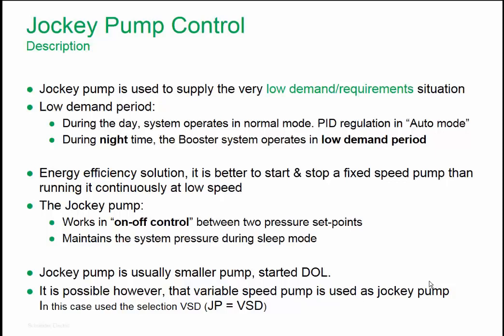Jockey Pump Control is used in situations when there is a low demand for water consumption, in applications with booster control or with PI regulation in general. For example, during the day, the whole system operates in normal mode and PI regulation is working in automatic mode. During the night, when there is low demand for water, it is more efficient to start and stop a fixed pump than to operate the main pump at low speed.